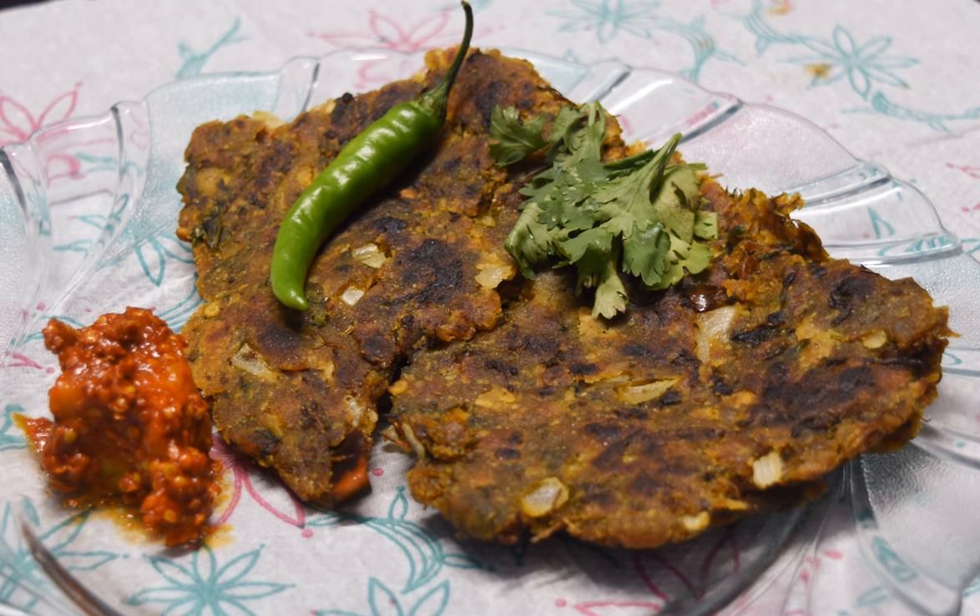Thalapith is a type of savoury multi-grain pancake popular in western India. The dough is prepared from a flour called bhajane, made from roasted grains, legumes and spices.